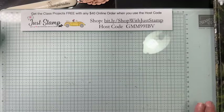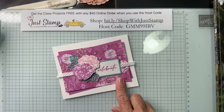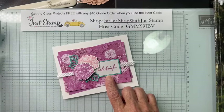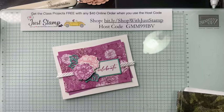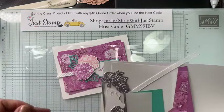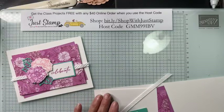There's card number one in our four-card class. Now let's bring in card number two — you can see I'm using Petunia Pop and still using that Summer Splash. Let's get started with what I need for this card; I'll be calling out the measurements.